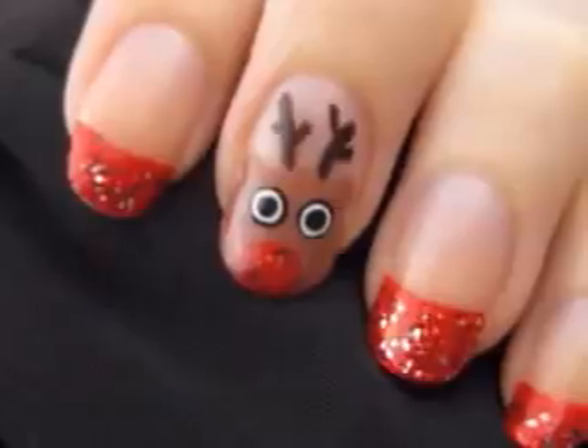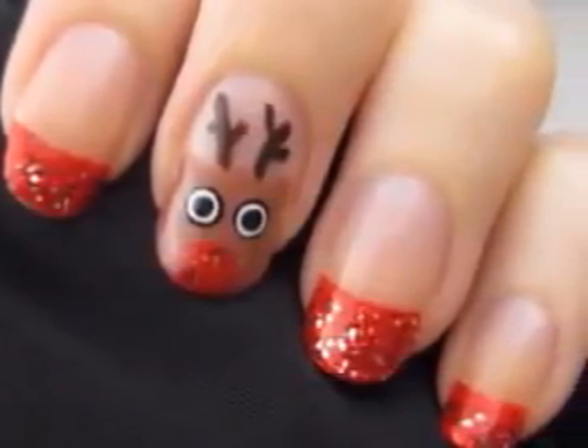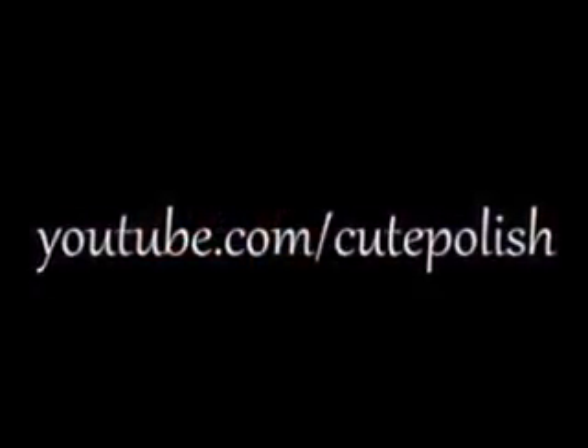And that's it! I really hope you all enjoyed this tutorial. Take care and I'll see you next time! Bye!